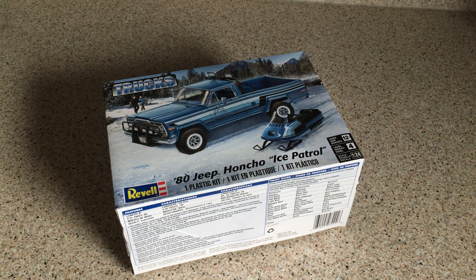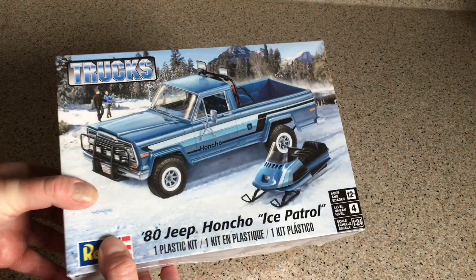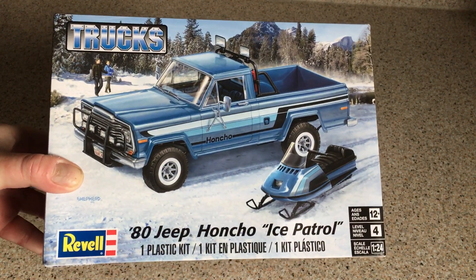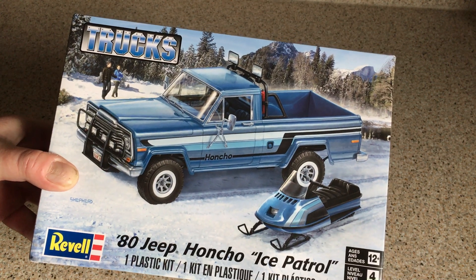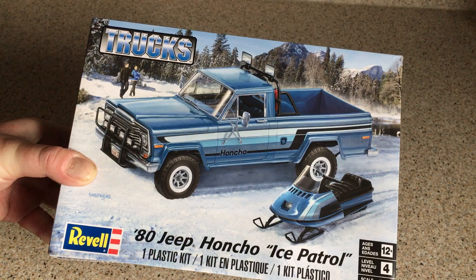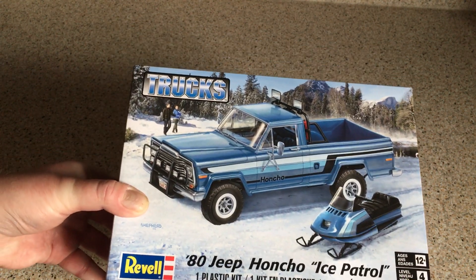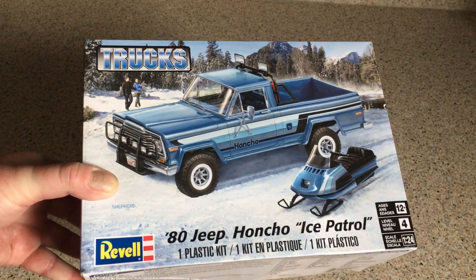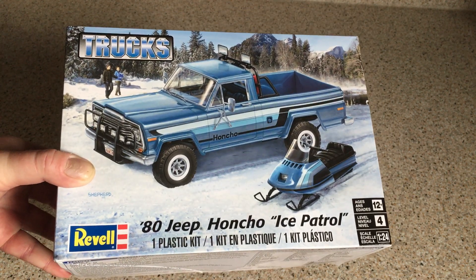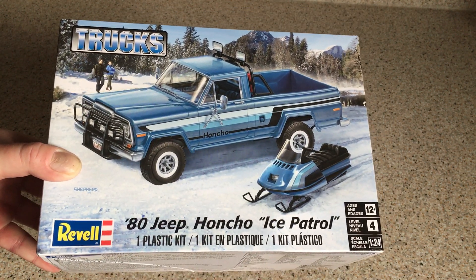Hi everybody, welcome to this unboxing of the Revell 1980 Jeep Honcho Ice Patrol kit in 1/24th scale. This is a kit I wasn't really aware of, and wasn't very aware of Jeep Honchos. But I saw a review on another YouTube channel called HPI Guy — he has a great channel, you should go check it out. He did a review and build of this kit and it looks so interesting, I had to pick one up when I was in the US recently.